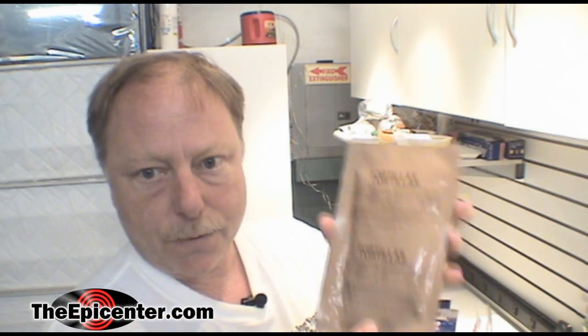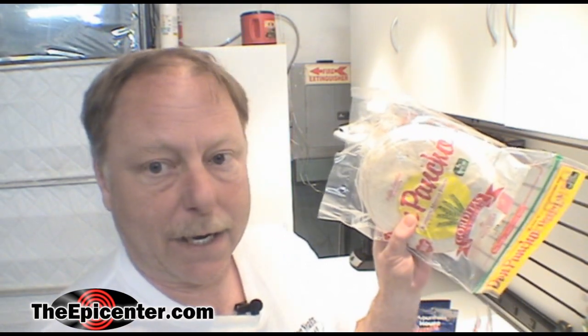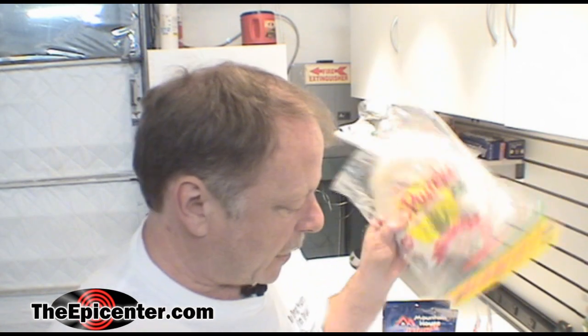What we're going to do today is open some of these, and also open this package. Everybody's going to taste these to make sure they taste as good as the store-bought ones. Then we're going to put some of the Mountain House wrap product in them and make little burritos — it's going to be a fun day of taste testing at the epicenter.